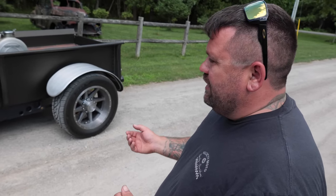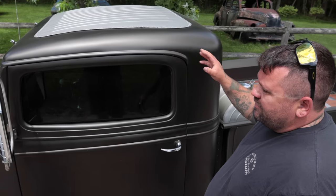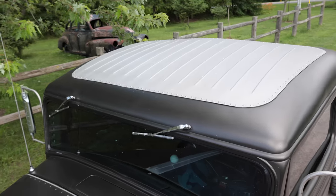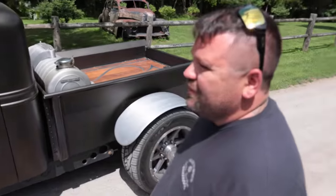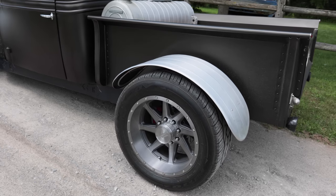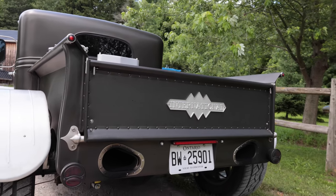I have a CNC table so I made a die to make all this, cut it all on my table, and made all the panels to go in between. Most people would just try to find another cab and start stitching stuff together. These are so rare, so I just bought the corner pockets from a '46 Chevy pickup. A friend of mine that has a sheet metal shop bent the sides for me, then I built the rest — including the tailgate. We built everything.